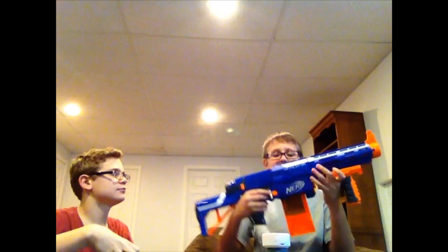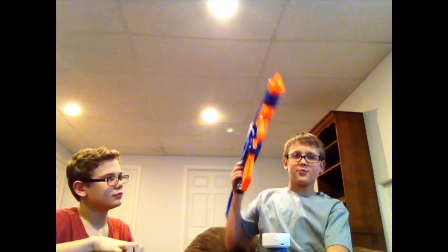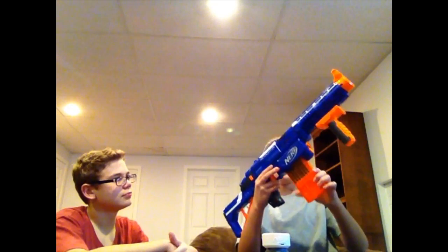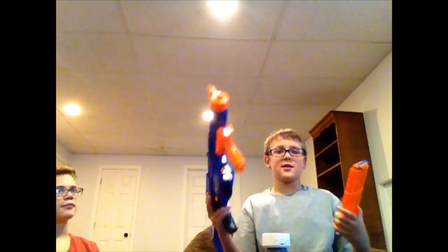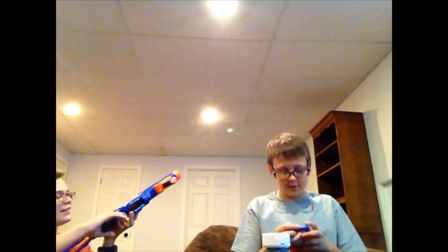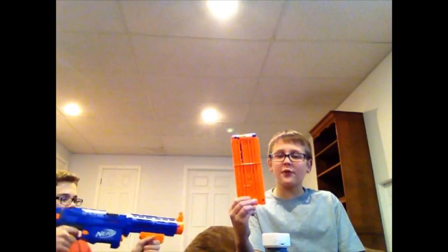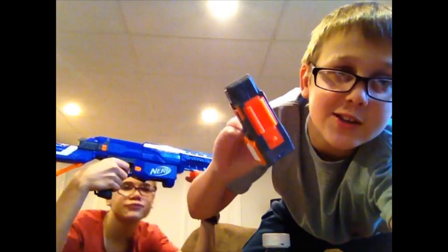If you want to put the clip in, you have to cock it back and put it in — you're ready to shoot. To take your mag out, there's an orange thing right here, just pull it back on both sides. It comes with a 12-dart clip; I think they really did a good job on that instead of a six-clip. Now let's get on to these attachments.